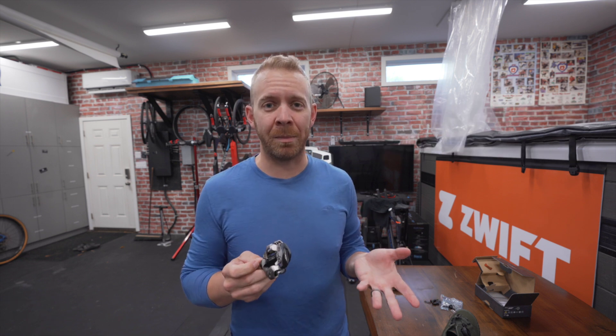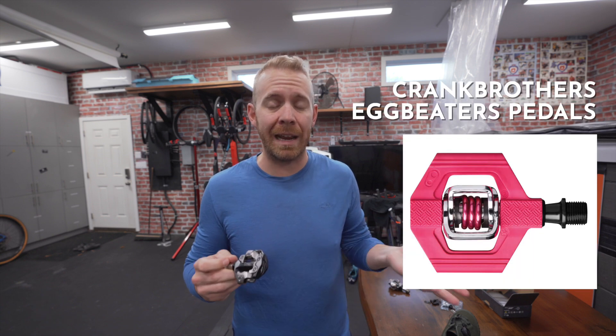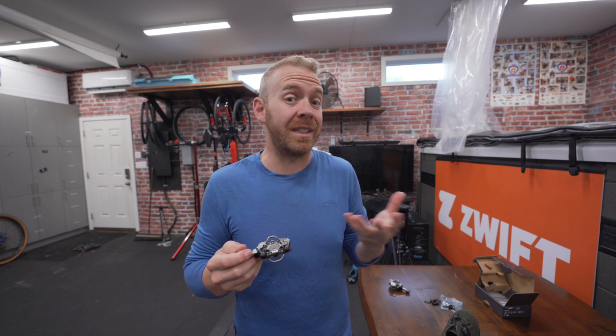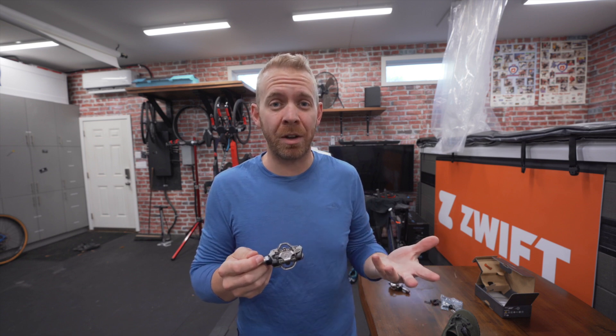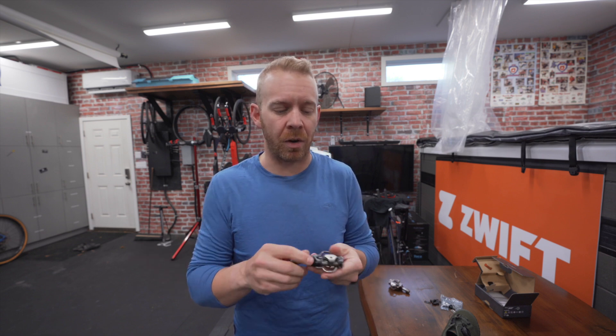Another option that a lot of mountain bikers use is Crank Brothers, typically known as egg beaters. I've got egg beaters on my fat tire bike, and they're really basic but they're really floppy. You can get them with platforms around the SPD pedal. They're decent, not a huge amount of money, pretty basic, and they look kind of cool — but I've used them before and I'm just not a big fan. They're a little too floppy for me.